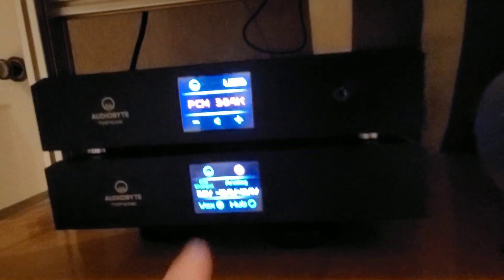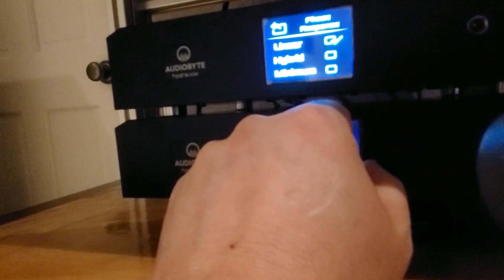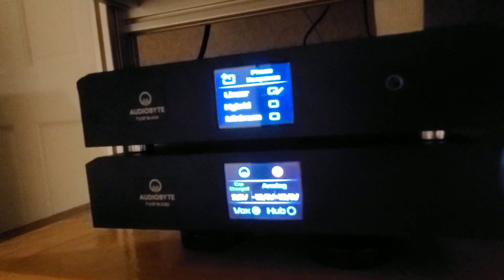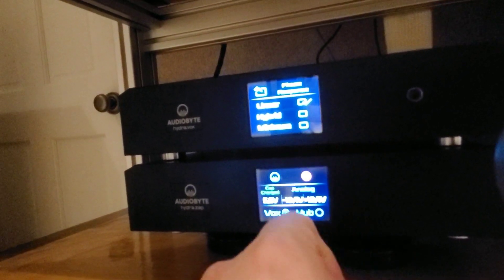You have settings in here. It shows the input is USB. There's a volume control you can use. I'm using an outboard preamp right now. Under PCM, you've got phase — normal or inverted. And you can go into PCM and get a hybrid filter. These are three different phase responses: hybrid, minimum, or linear. Those are three different filter settings to tweak the DAC for your individual system — more detail, less detail, more focus — whatever you prefer.